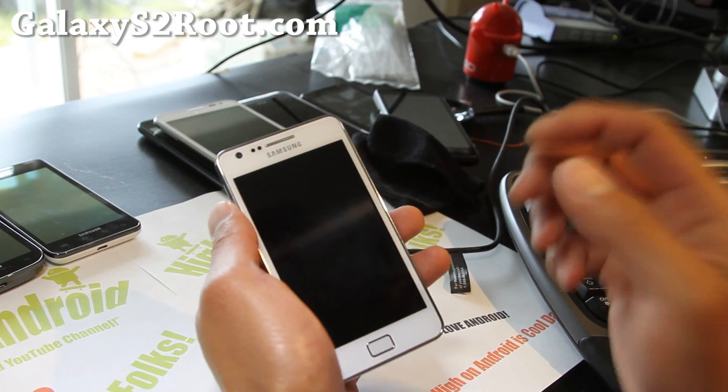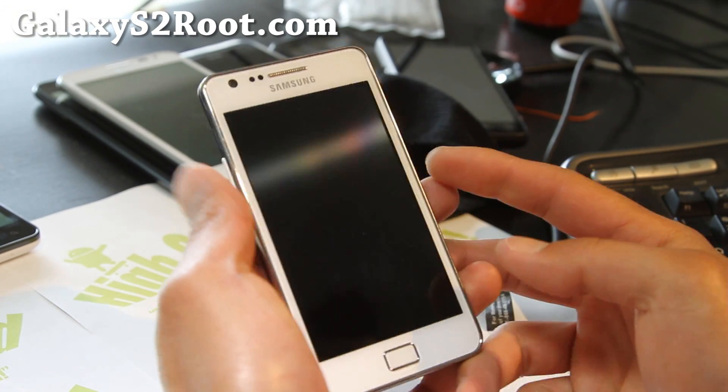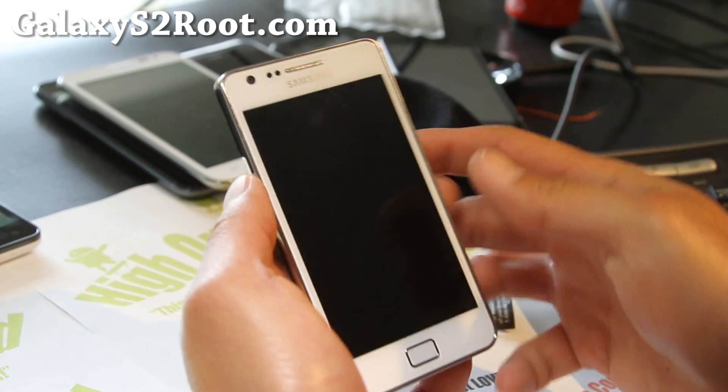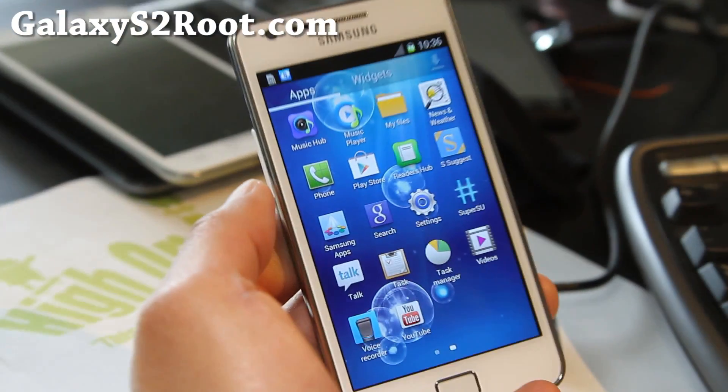Hi folks, this is Max from GalaxyS2Root.com. I've got a review of the Salmon ROM. This one pretty much turns your Galaxy S2 into a Galaxy S3 almost. This is for the GTI9100, not for AT&T or T-Mobile.